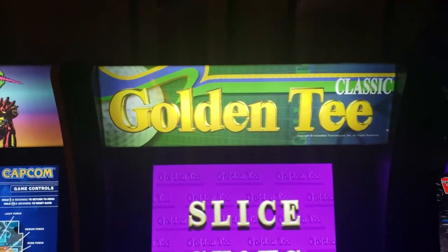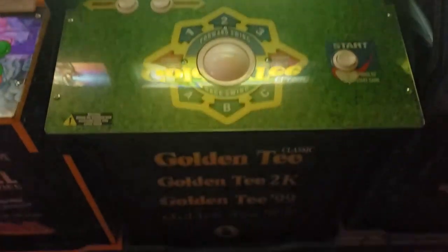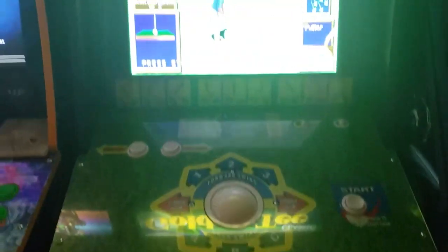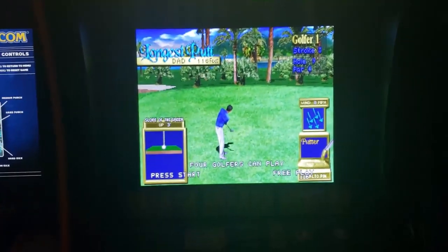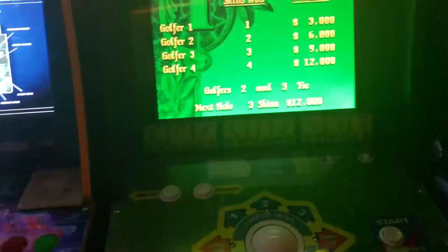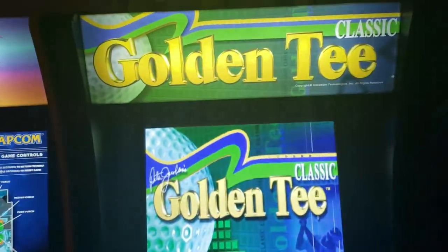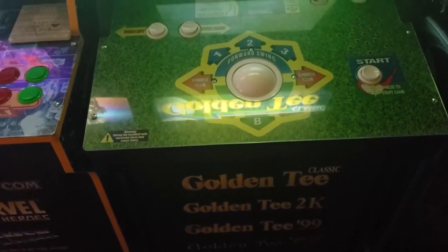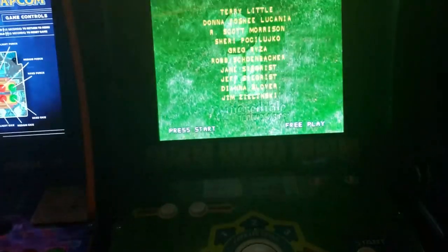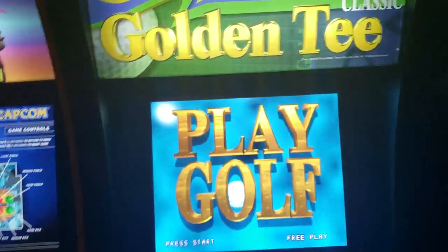Here's our Golden Tee — stock lit marquee, everything is stock. I just got it a week ago so I haven't had time to mod it, but I've been having a lot of fun with it. Other than the review I did the same day I got it, I've been playing this one probably more than any of the other cabinets. I really love it — it's casual but it's challenging.